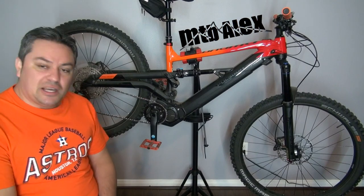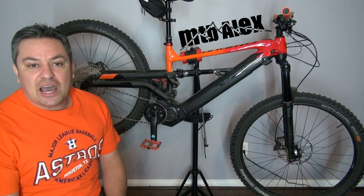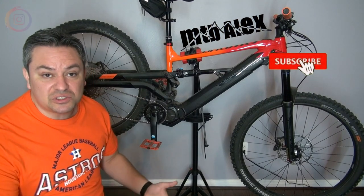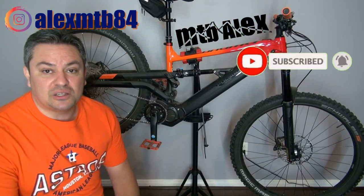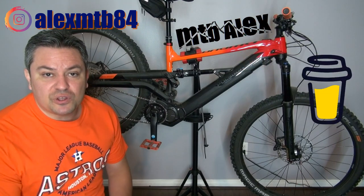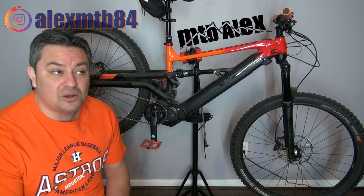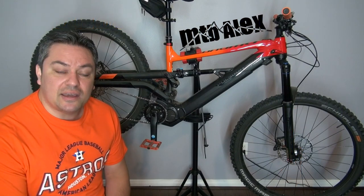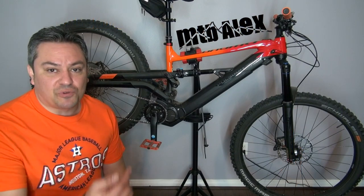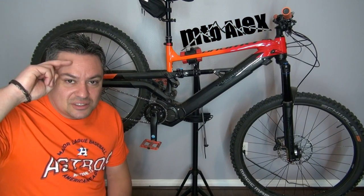That's going to be it for this one guys. If you liked this video please give it a thumbs up, if you haven't subscribed please consider doing so, and turn the notifications bell on so you don't miss any future content. There's a link in the description if you want to support the channel. We're over 850 subscribers right now, getting close to 1K. I'll see you on the trails — goodbye.